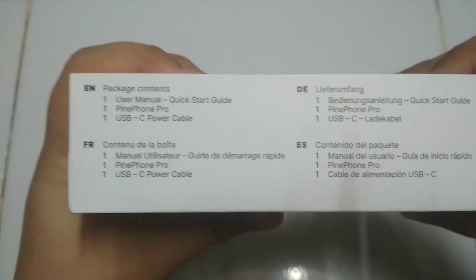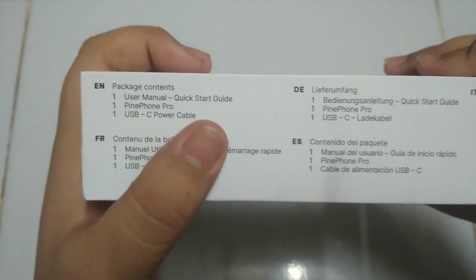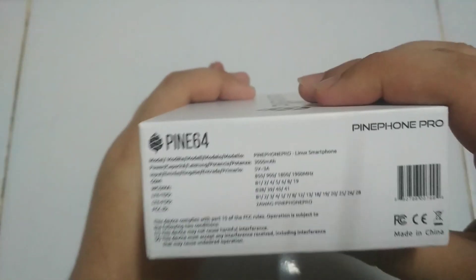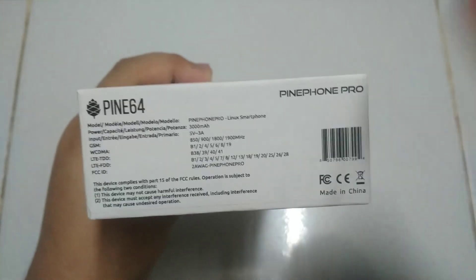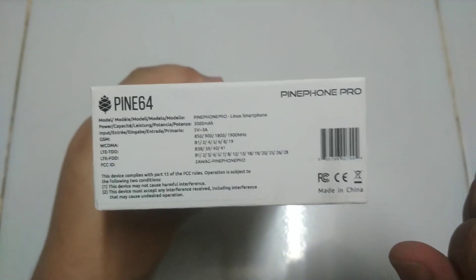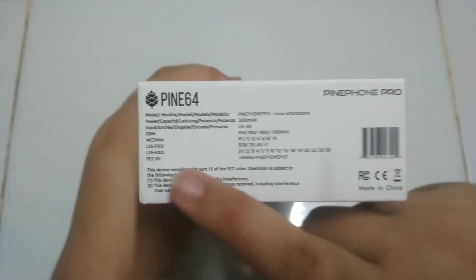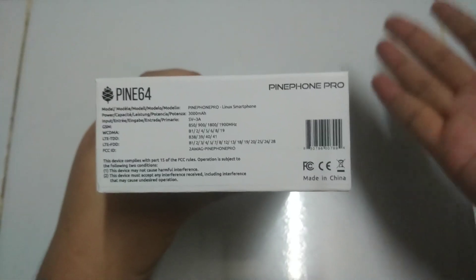This is what the Pine Phone Pro comes with: a user manual, a quick start guide, the Pine Phone Pro itself, and a USB-C power cable. The other languages section is exactly the same as the other phone except they added 'Pro' to it.